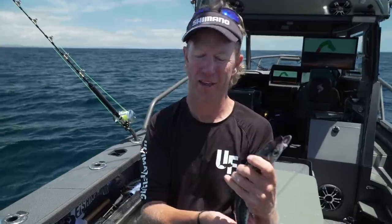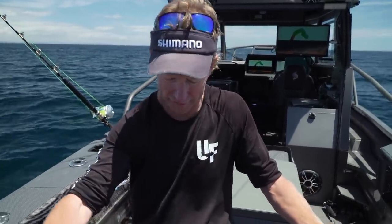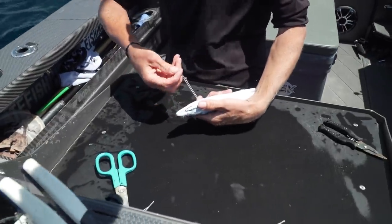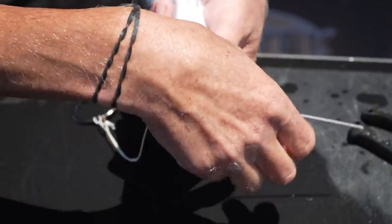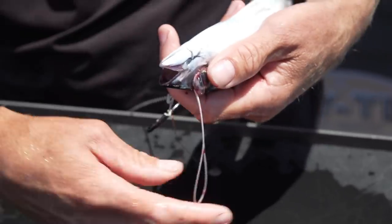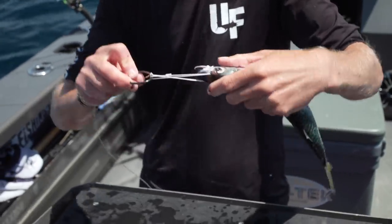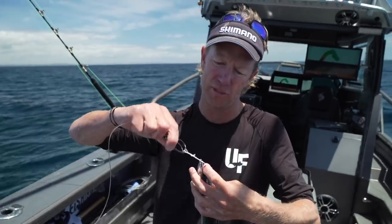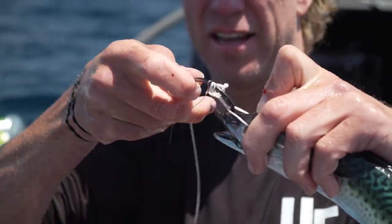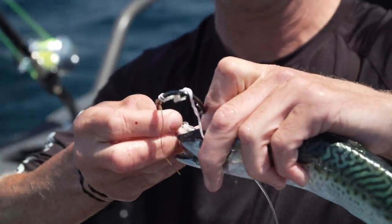If we take our bait that we're demonstrating with - again, if this was alive I would have it in a wet rag holding it upside down. We just poke the bait needle through at the front of the eye cavity and we're pulling our cord all the way through. We hook that end of the cord over the top and we twist. Once we've done seven or eight twists, we come back in underneath and twist around again, and we go back through.